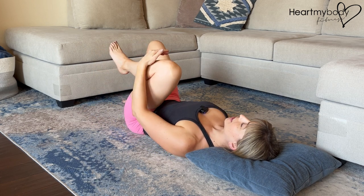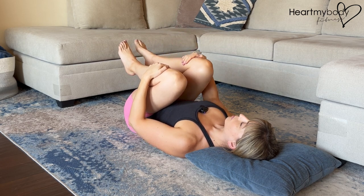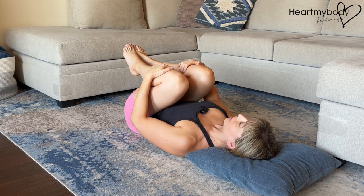From here, hug one knee into your chest, using your hand to gently guide your leg toward you, and then hug your opposite knee in as well, hugging both knees. We're using our hands to just gently guide our knees in closer to us, not yanking or pulling them in.